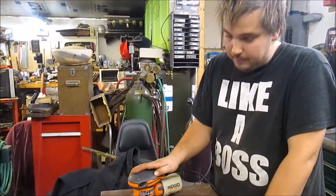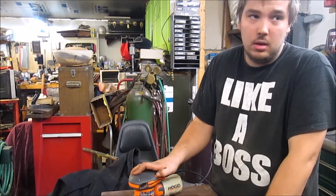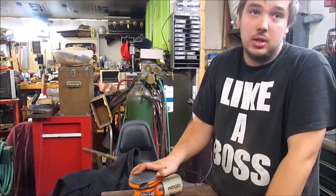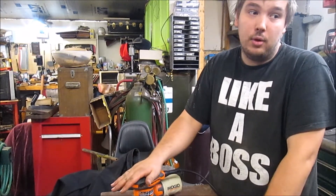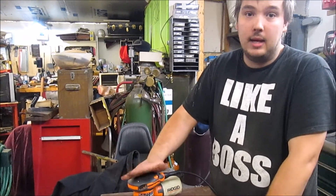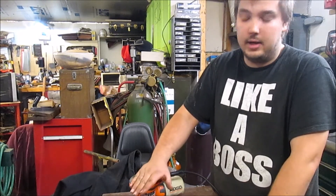Speed adjuster right here — I don't normally mess around with that, I keep it at max just to get the sanding done quick. If I'm doing something for finish work, like stain or poly, I do tamper with it a little bit just to get a really nice finish.